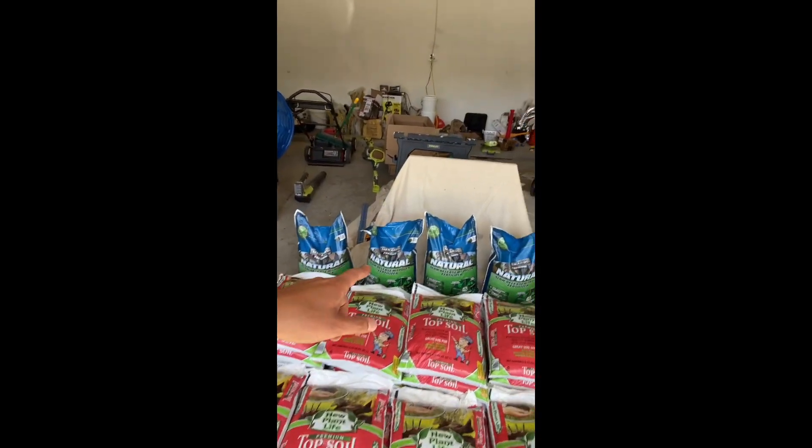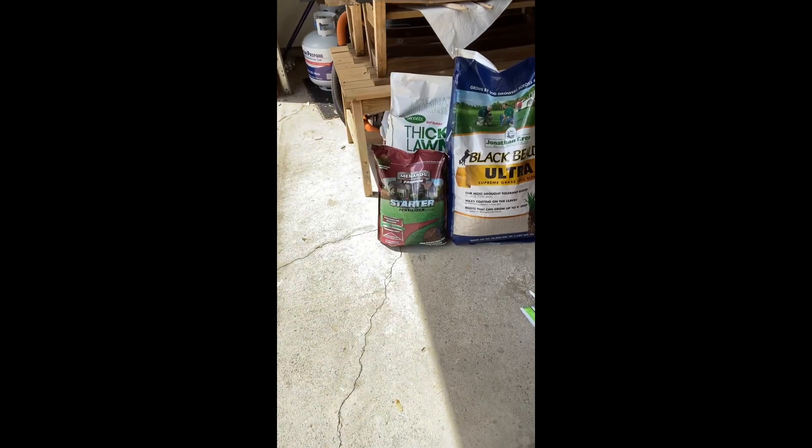I'm going to put down a bag of the natural stuff — this is good for 2,500 square feet, which is about the size of my front yard. I'll put one bag down when I seed, and the other will go in my backyard later. A couple weeks after seeding I'll put down the starter fertilizer, because I don't want to put it down right away — it has a lot of nitrogen and I don't want the other grasses growing so fast that they block the new seed. So I'll only put the very slow-release, low-nitrogen stuff for now and see how that goes.